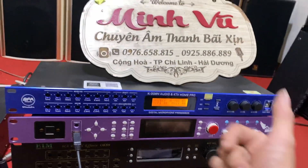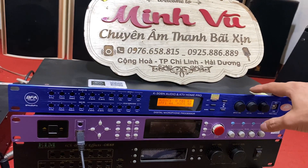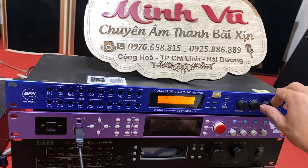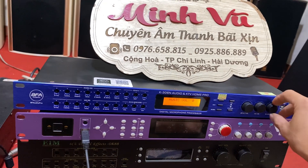Bác bé chỉ cần vặn lên là chiến thôi. Cũng nghĩa là cắm nhạc, cắm điện, cắm dây rắc vào. Tăng đấy. Nhạc thì tăng nhạc lên, mic thì tăng mic lên.